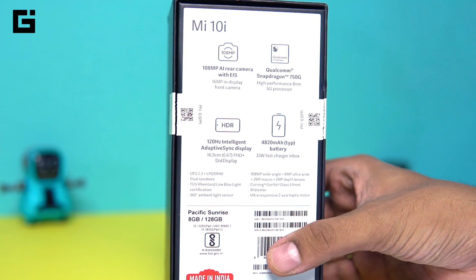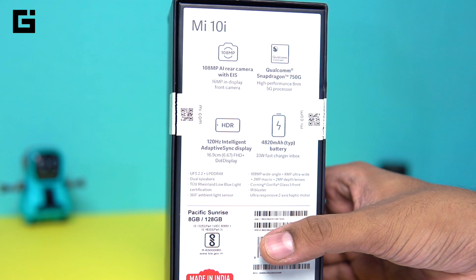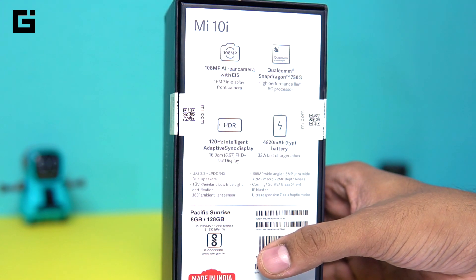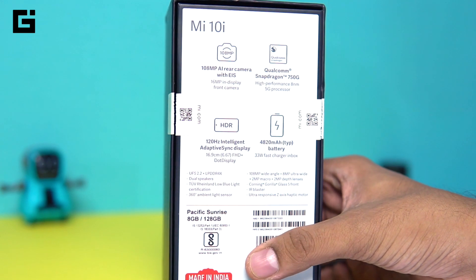It would choose one of them based on usage. If it's a social media application then 120Hz would kick in; if it's gaming then 60 or 90 based on what the game offers; and for areas where a lot of refresh rate isn't necessary, the refresh rate would fall down to 30, 48 or 50 based on the app or content you're watching.